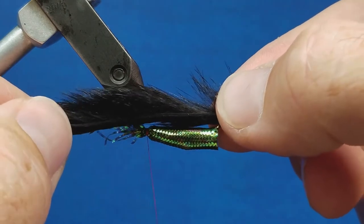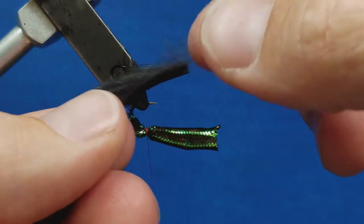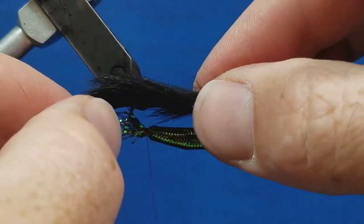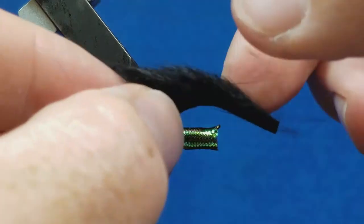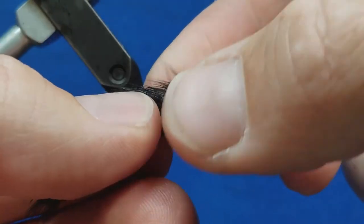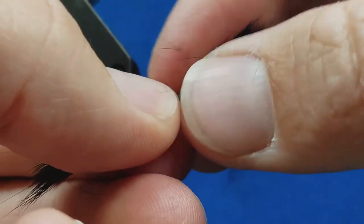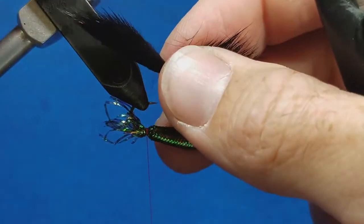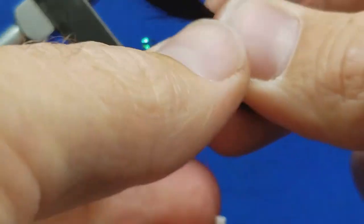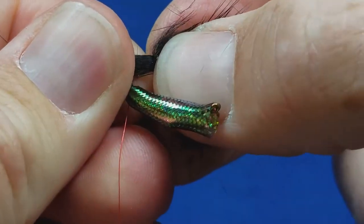I have the strip cut to about two lengths of the hook shank. I'll come in, pick my location, and I want that strip to extend a little bit past the eye of the hook. I'm going to moisten my fingers and just part that fur. I do want the tip of the hook to go through the first strip, so at this point I'm going to release it from the bobbin, take the point of the hook, and punch it through the hide.